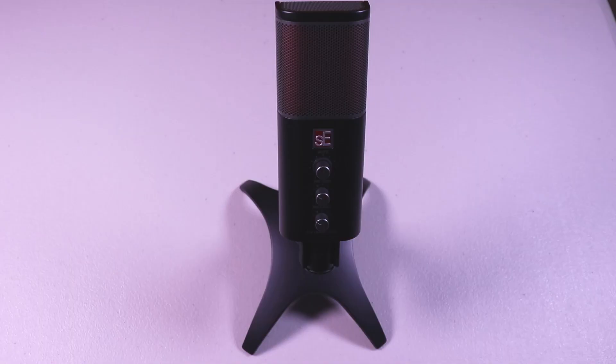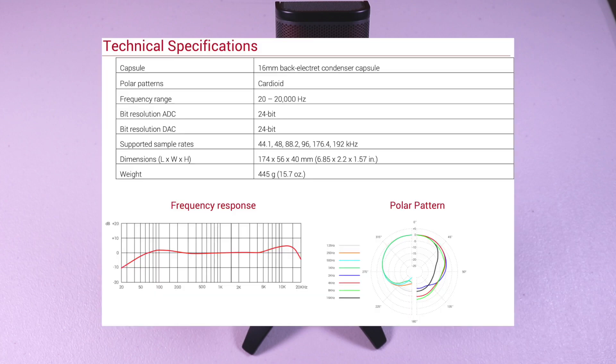Going over some specs, this microphone is catered towards content creators, streamers, podcasters, and musicians. It's compatible with Mac, Windows, iOS, and Android.